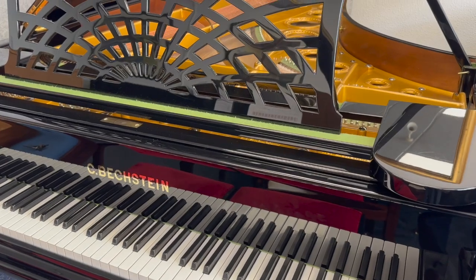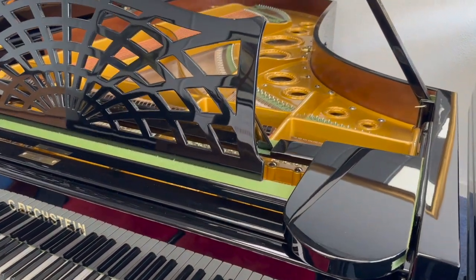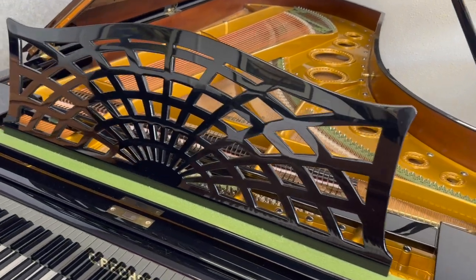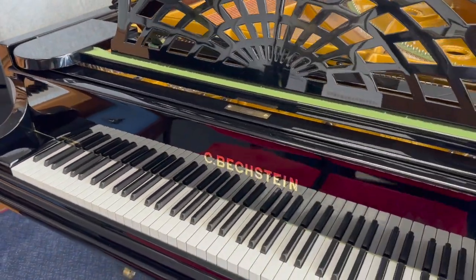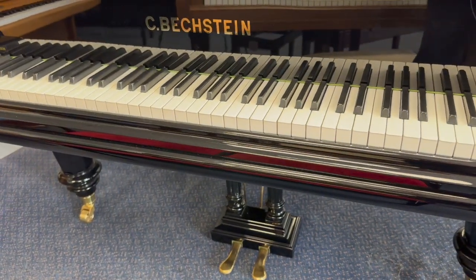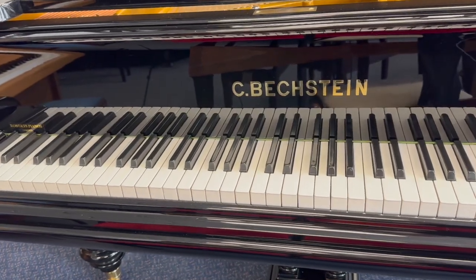Now we've had this piano in stock before. It was originally rented out to someone who couldn't fit it in, so we took it back. Then it was sold to somebody renting a house in the Cotswolds who thought they'd be able to buy the house but couldn't. So it's come back in again. It's quite common for dealers to have long pianos coming back in, and we're very grateful when it happens, especially with a piano of this quality.